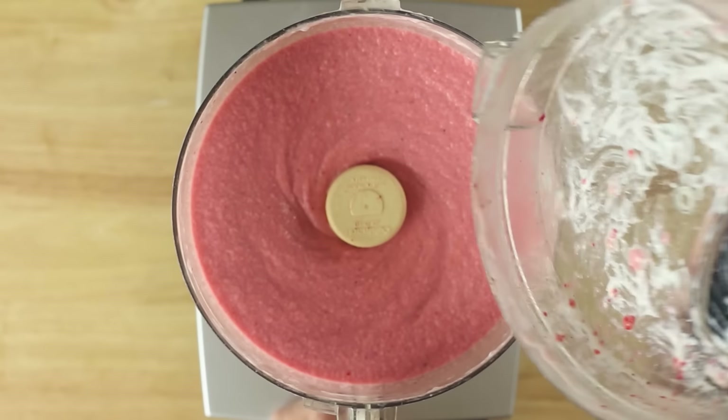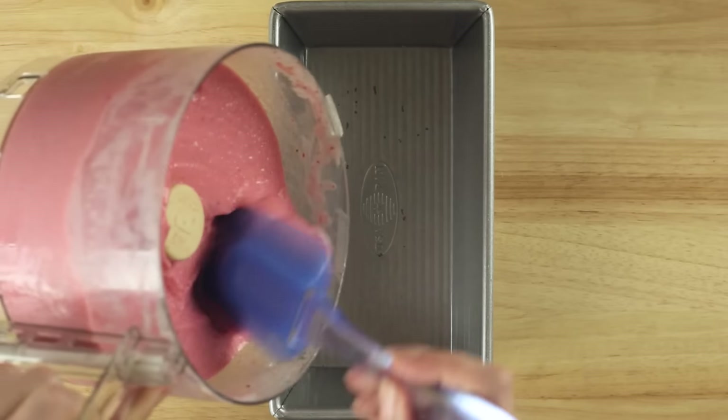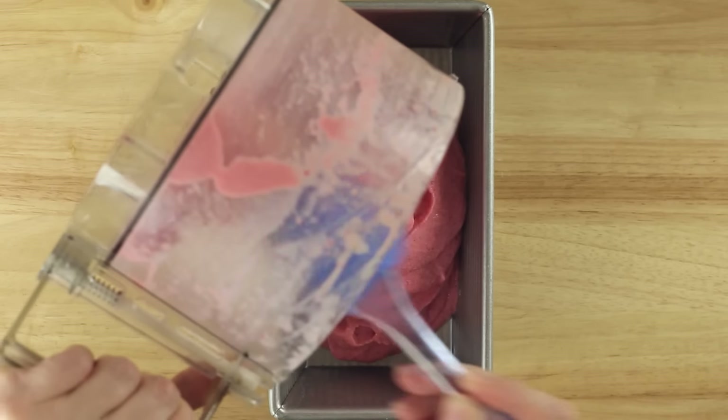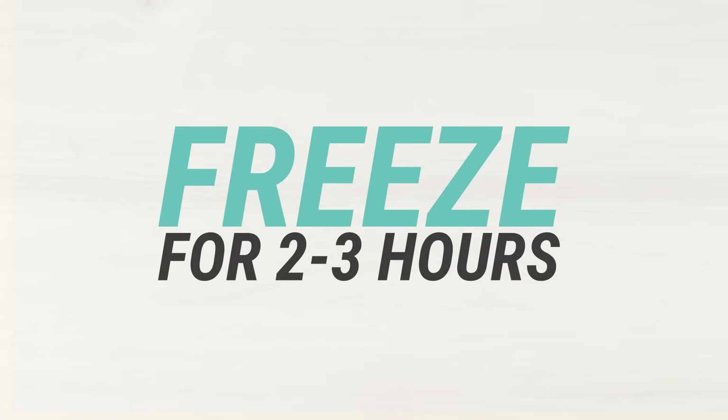If you don't have a food processor, you can always use a heavy-duty kitchen blender for this recipe too. Once everything is smooth, taste for sweetness, and then you can add any additional honey if you'd like. You can enjoy this right away, or you can transfer to an airtight container and then freeze for about two to three hours to allow it to harden.